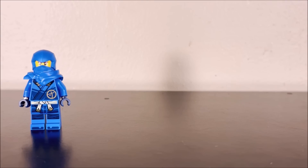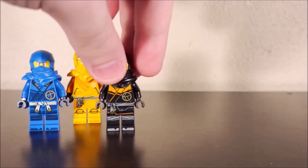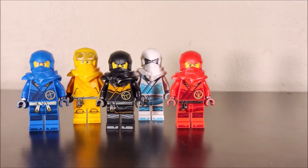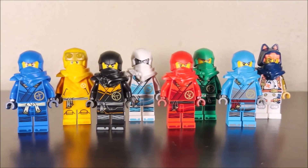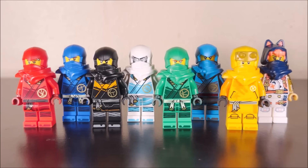In terms of how I'd rank the Dragons Rising ninja, Jay's is probably my favorite just because of the blue color. Arin is probably second place — I love his Daredevil horns. After that, we have Cole, then Zane for the icy color, then Kai. Starting with Lloyd, I start to have some problems — not a huge fan of that shade of green. After Lloyd, I'd say Nia, and probably in last place, Sora, just because of the colors. So that's how I would rank each of these guys from best down to worst. Thank you so much for watching — feel free to leave a comment discussing what you think of these new Dragons Rising ninja minifigures and which one is your favorite, or rank them all down below. Like and subscribe, and I will talk to you guys again very soon. Peace.